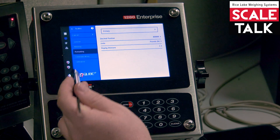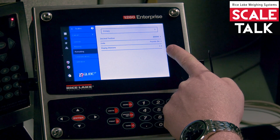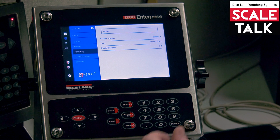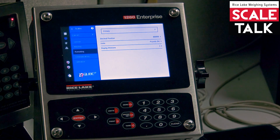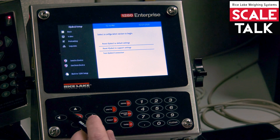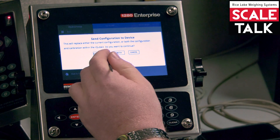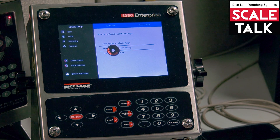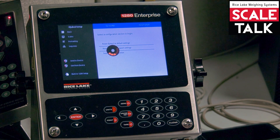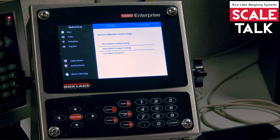When we come down to our formatting tab, we're still going to have our placeholder zero and our display positions at two. That way we have changed the capacity of scale number one. At this point I'm good with my configuration, so I want to send to device and send just the configuration. Once that's done, the 1280 and the iCube will be synced up on their settings and you're ready for calibration.